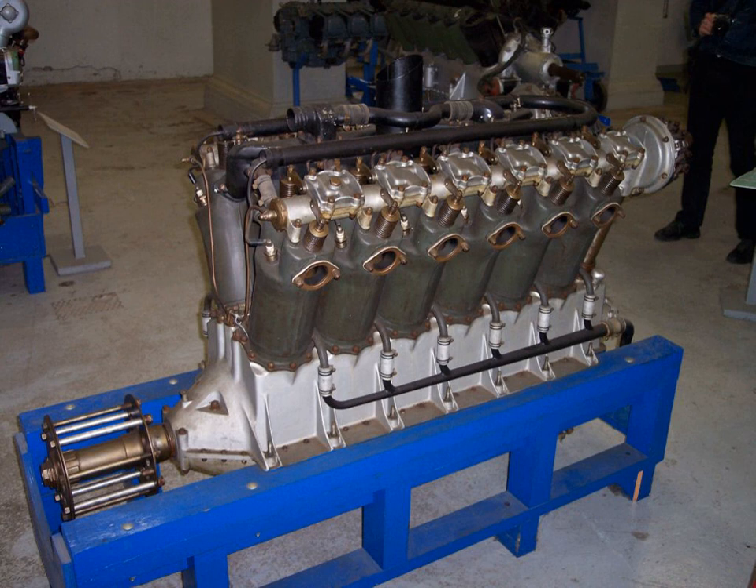The Liberty L-12 was an American 27-liter water-cooled 45-degrees V-12 aircraft engine of 400 hp, designed for a high power-to-weight ratio and ease of mass production. It was succeeded by the Packard 1A2500.